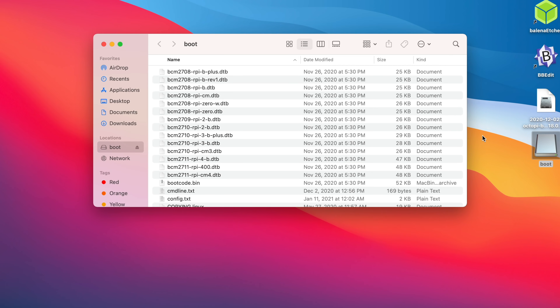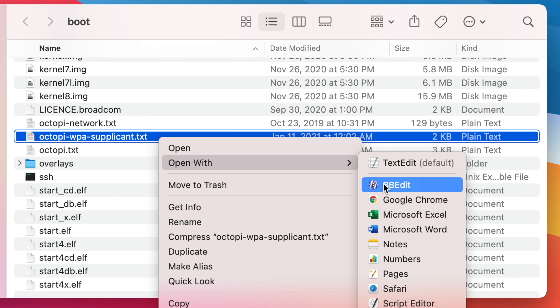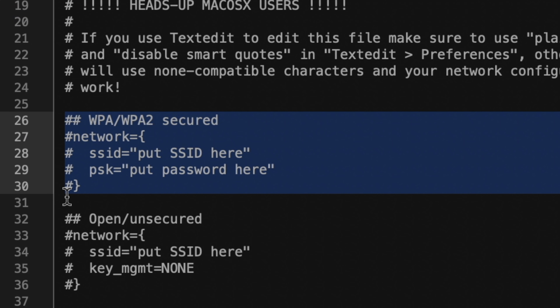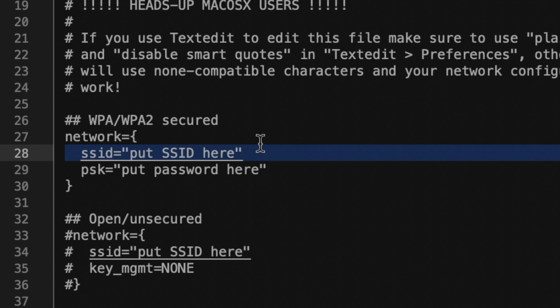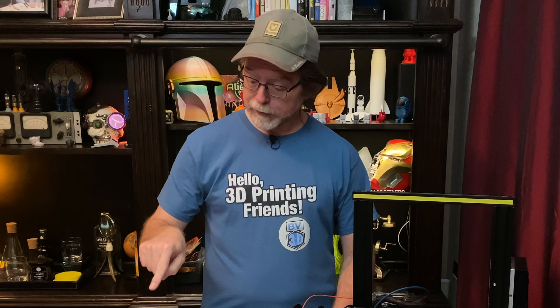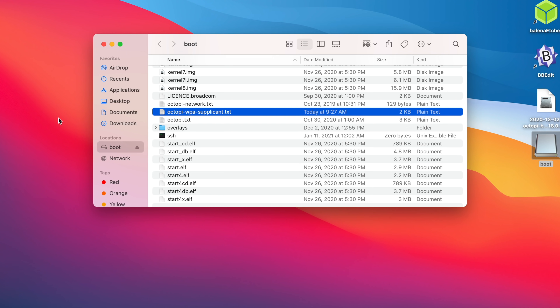Let's open up the card and edit the octopi-wpa-supplicant text file. Here it is in BBEdit. The section we need to edit is the WPA/WPA2 secured section. The first thing I'm going to do is remove the pound signs from the beginning of these four lines — that uncomments them and makes them active in the configuration. On the SSID line, inside the quotes, that's where your Wi-Fi network name goes. And on the PSK line, inside the quotes, that's where your Wi-Fi password goes. That's all the changes we needed to make, so now we can save this file, quit BBEdit, and eject the card.